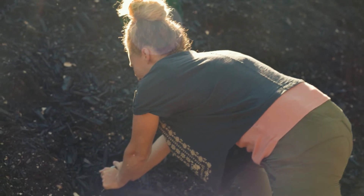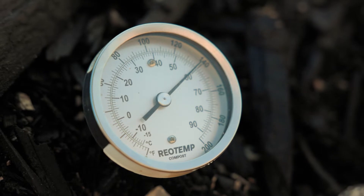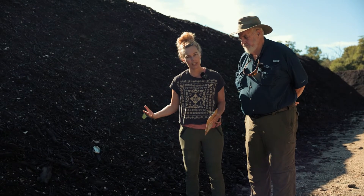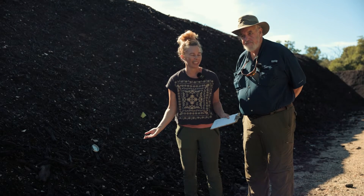I put the probe all the way in and then I just wait to get the reading. I'm looking to see that in our first stage of composting — our thermophilic stage — we're reaching those thermophilic temperatures, so I know that those bacteria are doing their due diligence.